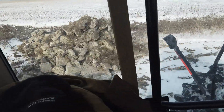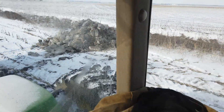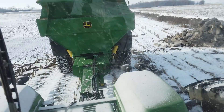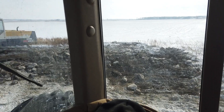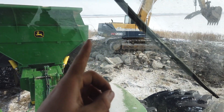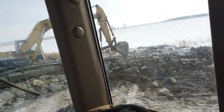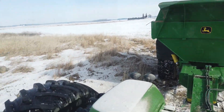We're just dumping this crushed-up concrete from that silo in there, and we'll come back probably and work with it, level it off, and throw some dirt on top of it. That's what we have going right now. You can still see the base of the silo right there — we just about got it all cleaned up.